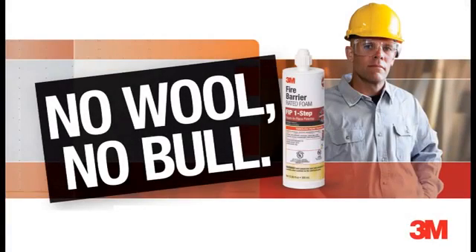3M FIP One-Step Installation Instructions. No Wool, No Bull.